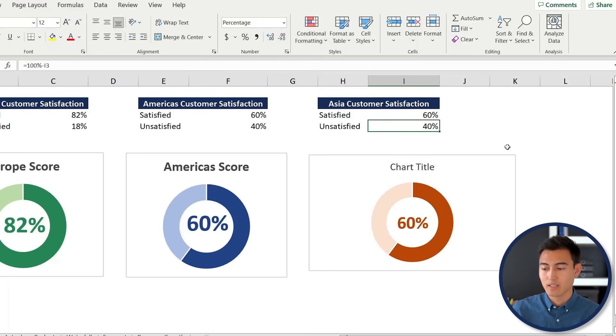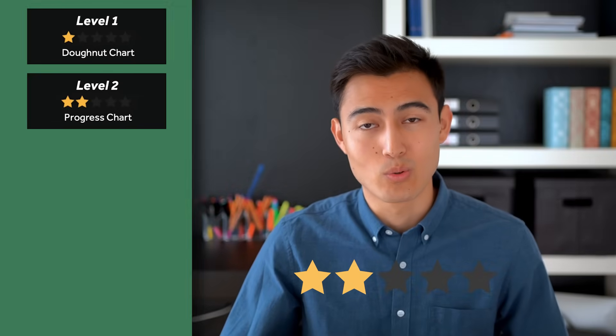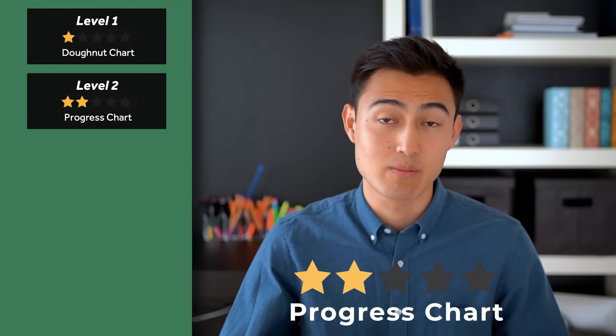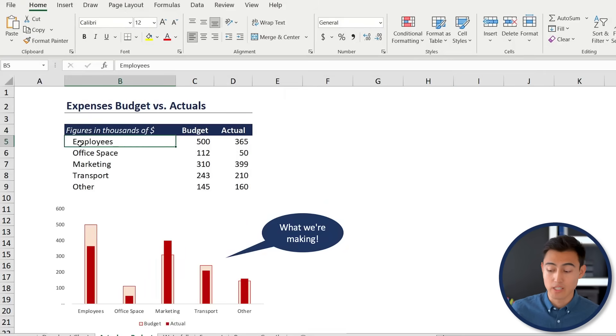Moving on to level two, we'll create a comparison between actual expenses and budgeted expenses. In the Excel file you can see all the different line items — employees, office space, and so on.